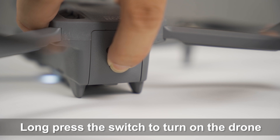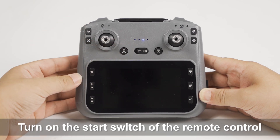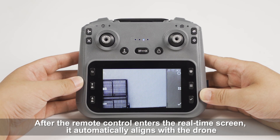Long press the switch to turn on the drone. Turn on the start switch of the remote control. After the remote control enters the real-time screen, it automatically aligns with the drone.